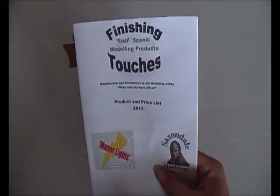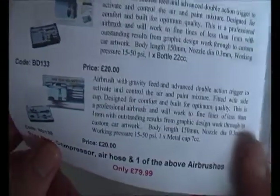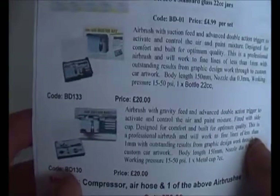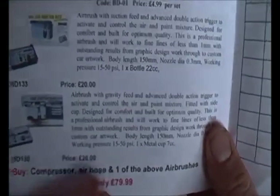This is not a big company name - I found it from a model railway show in Southend. I was meant to buy an airbrush but didn't have enough money for the airbrush, the compressor, and the hose together. Actually, if you want to buy the whole kit - the airbrush, the compressor, and the hose - it's £80, which is a good deal. The compressor is £60 and the airbrush is £20, so if you're good at maths that's £80, meaning you get the air hose free.